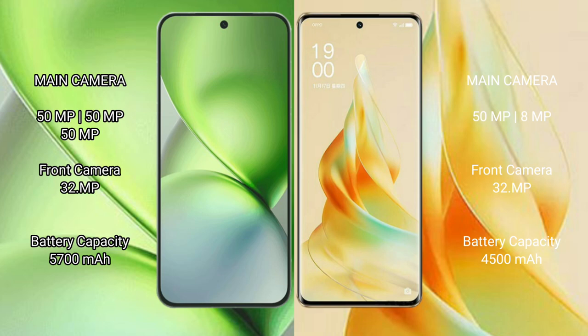Vivo X200 Pro Mini packs a 5700 mAh battery with 90W fast charging support. Oppo Reno 9 Pro has a 4500 mAh battery with 67W fast charging support.